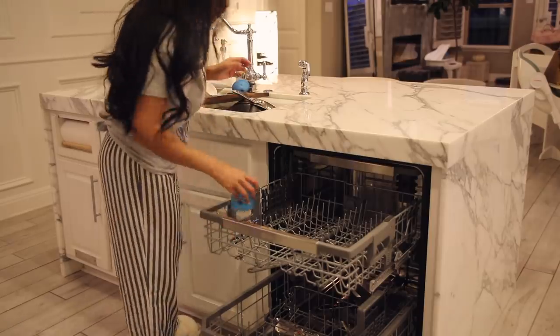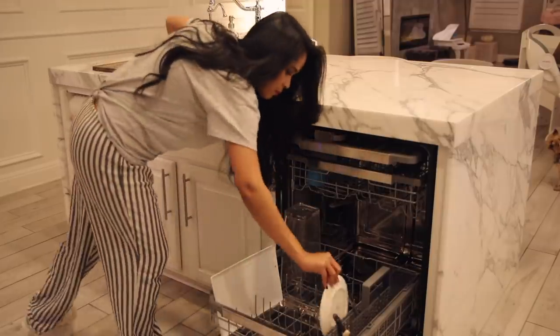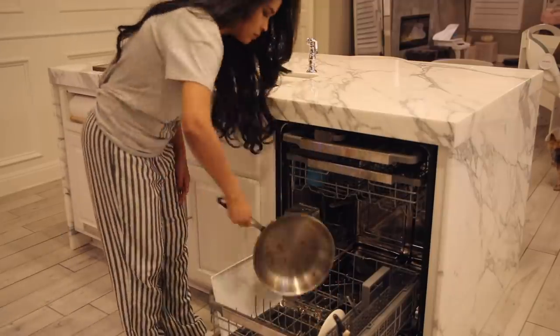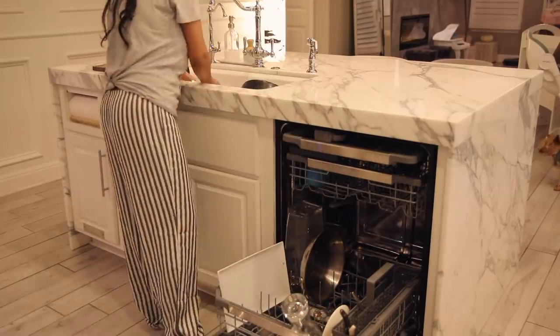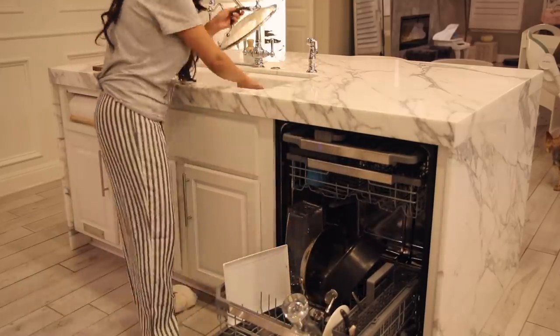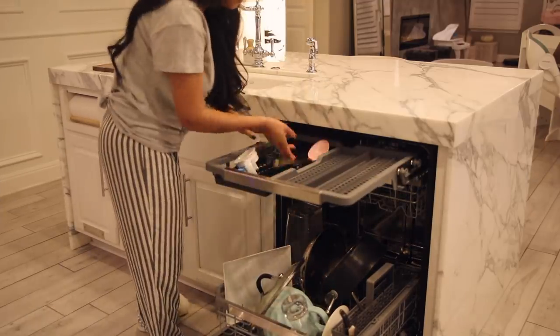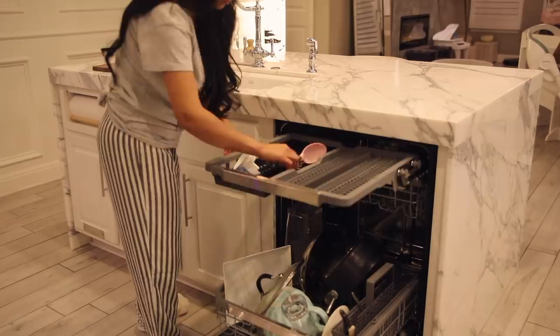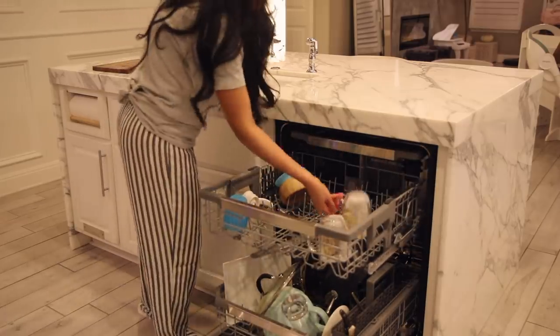As you guys can tell, I do not have the faucet running at all, because I do not have to pre-rinse any of these dishes. It uses a technology called TrueSteam, which basically blasts steam at the very beginning of the cycle. This is what loosens up all of the food particles, but it's still gentle enough that it won't ruin any of your glasses or delicate items. It also eliminates water spots by 60%, so you don't have to wipe down your wine glasses or anything like that.